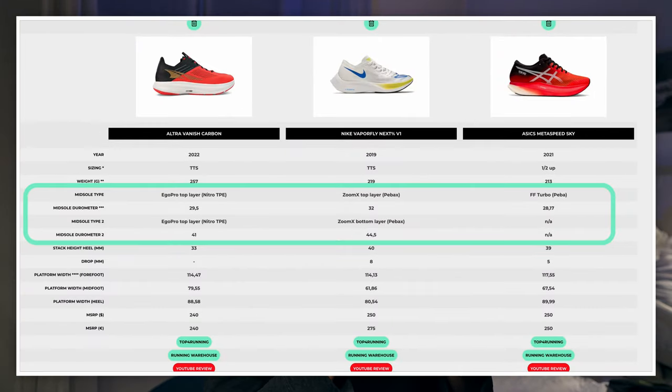Durometer scores: we have three measurements because there are three layers. The top layer of Ego Pro foam measures at 29 on the durometer scale — slightly below Lightstrike Pro and Zoom X. The bottom layer is firmer at 41. The outsole measures in the high 50s, though that's less relevant for the ride feel.